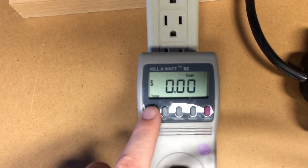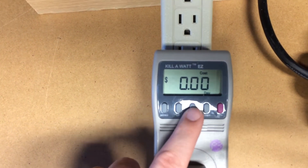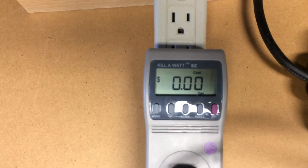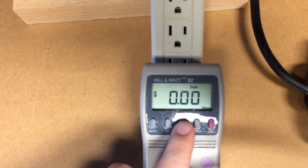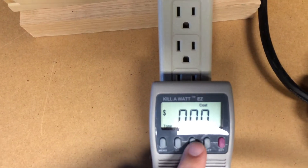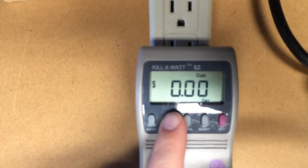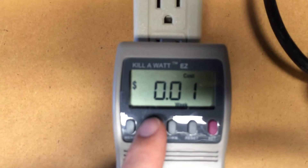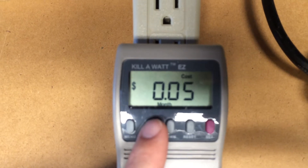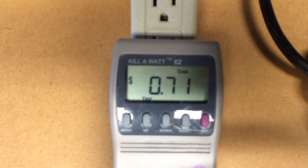If we go to the dollar setting, this is set up for eight cents per kilowatt hour. So we're showing zero dollars a day to run these seven chargers, one cent per week, five cents per month, and 71 cents per year.